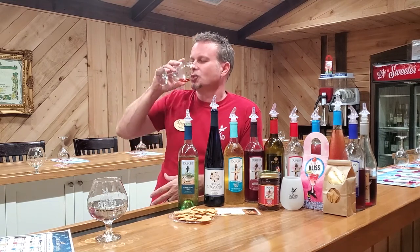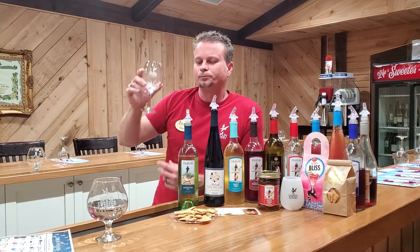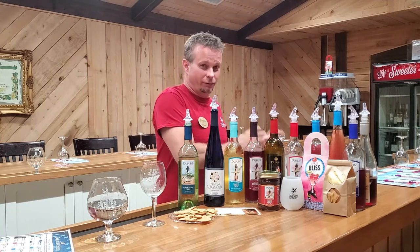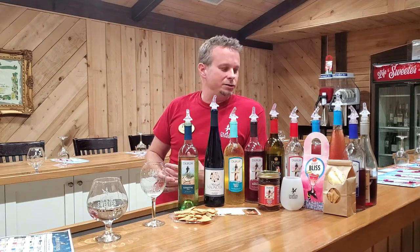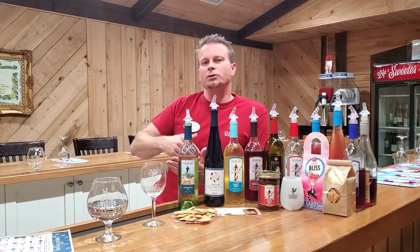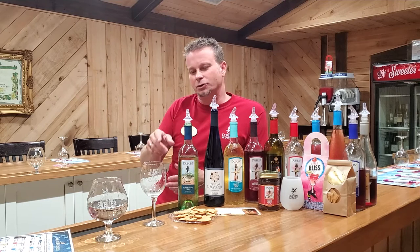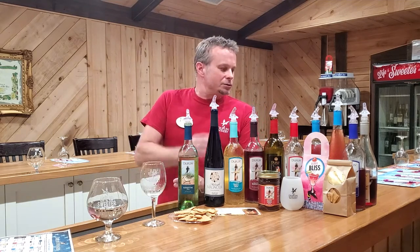Let's give this a taste. The Scuppernong, if you've never had that variety of Muscadine, has a little bit more of a tart taste than other Muscadine varieties. I like that because it gives you a tart taste, but with those other Muscadine varieties mixed in it smooths out on the finish. So it starts out a little bit tart, then smooths out. That's our Scuppernong Blush.